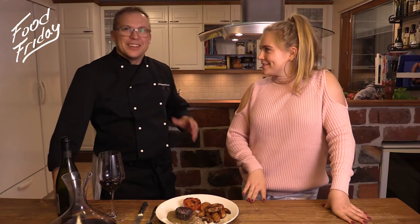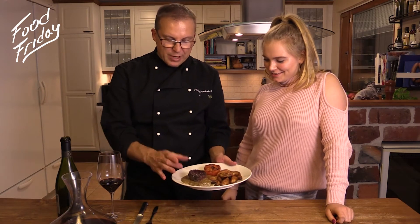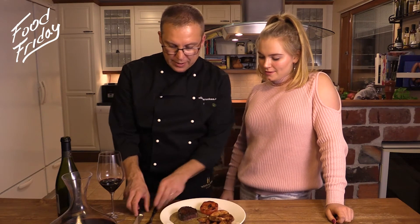The dinner is served! We have lovely ready potatoes, grilled tomato, really spicy madeira sauce, and perfect pepper steak.